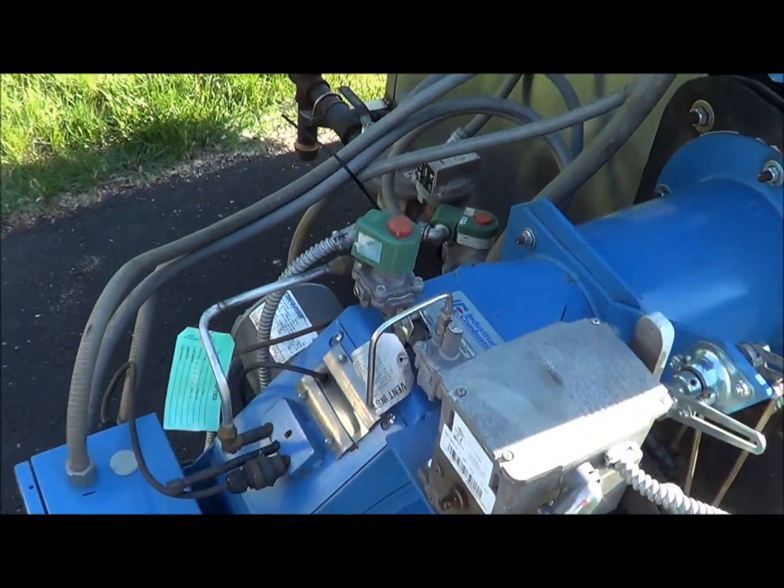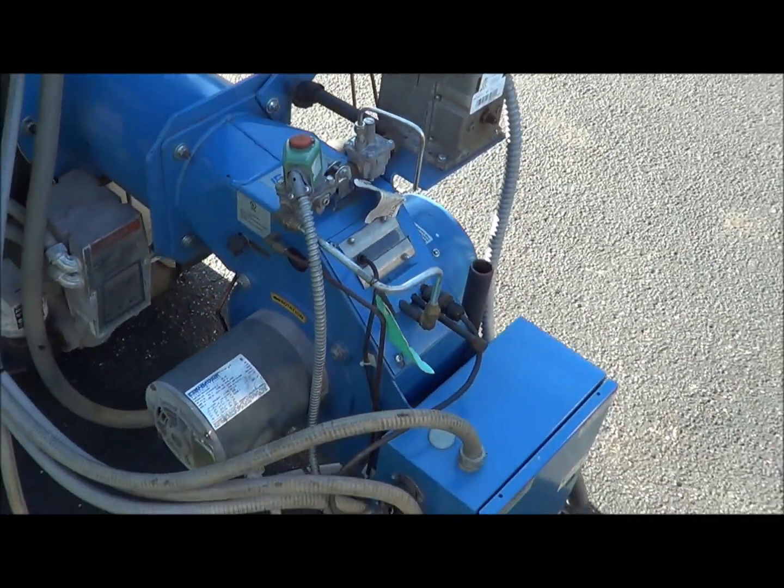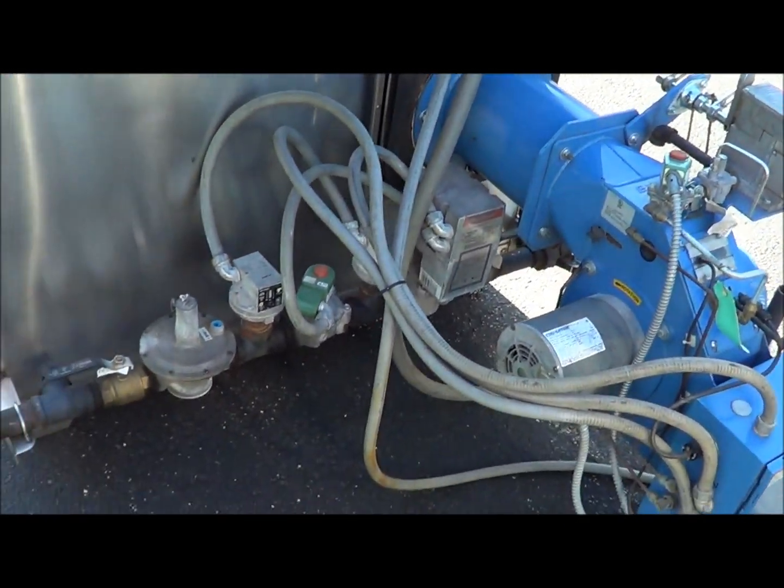This burner is rated for 1,920,000 BTUs. As you can see, it is in very good condition.